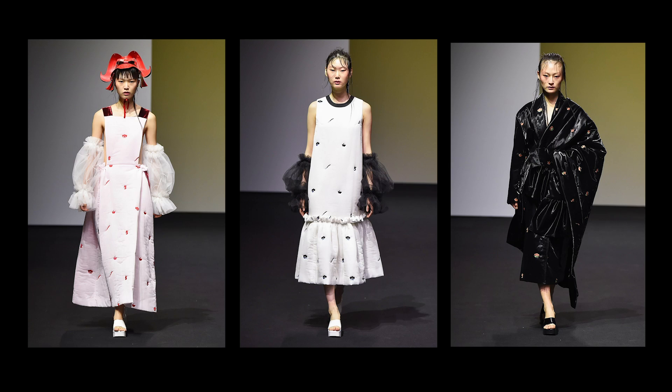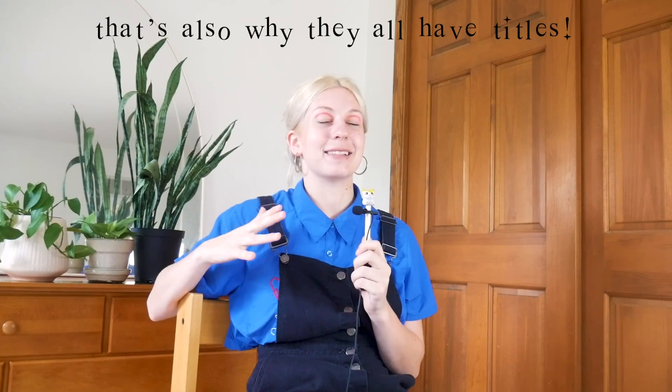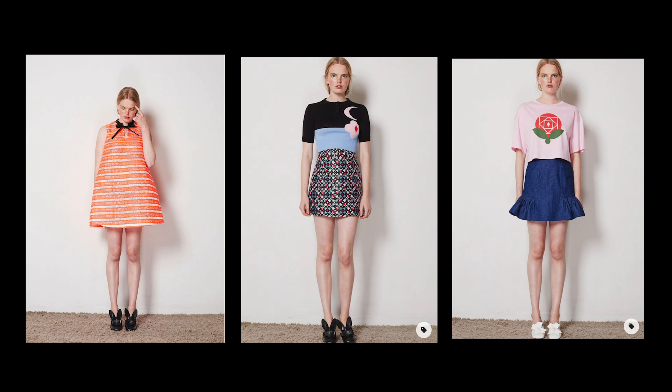She definitely sticks to a specific color palette within a collection, but it varies a lot across collections. She's said that for each collection she finds a topic she's really into — an idea she can research for months and not get bored of — and that becomes the theme. Topics have ranged from superheroes to the idea of what a garden in space might look like, to, as she says, 'female knight characters that protect us from nightmares.' All so whimsical, imaginative, and delightful — and all super different, which explains why there's such variation between collections.